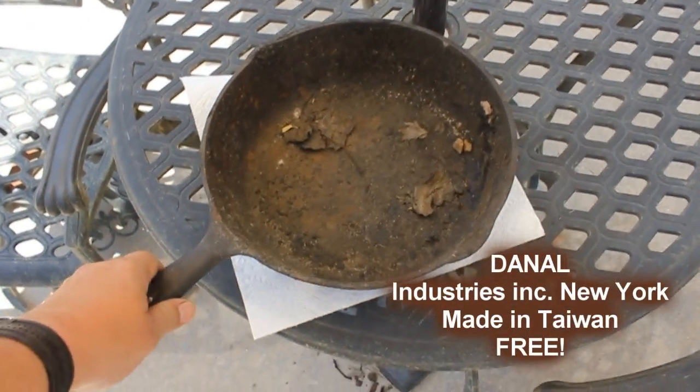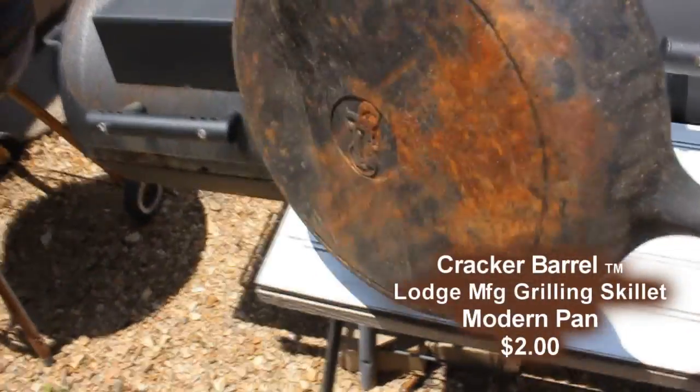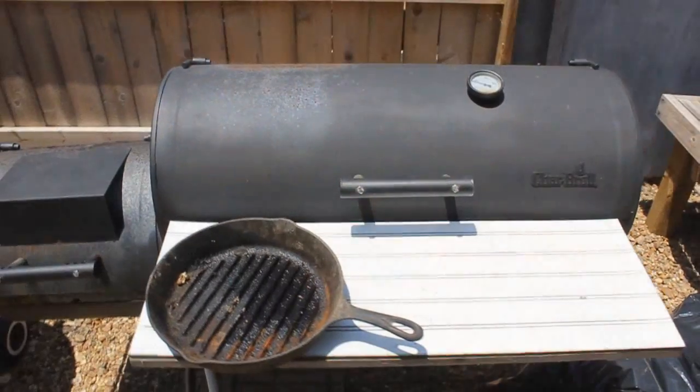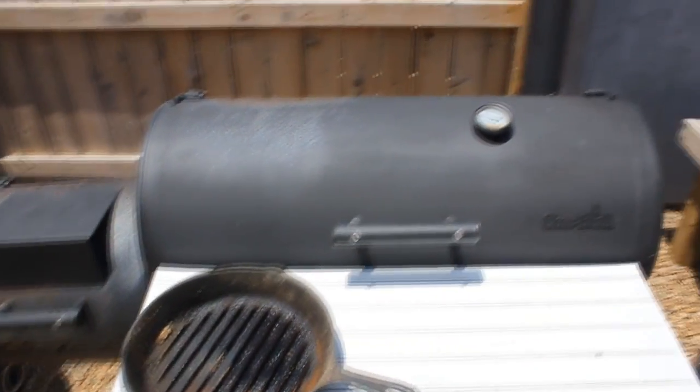Now this was one that was given to me. As you can see, there's a good reason why — it's made in Taiwan. But this one I bought a couple of years ago for $2 at a yard sale. It's a Cracker Barrel griddle type, and I'm going to clean them up today.